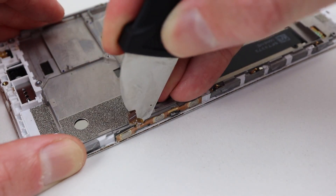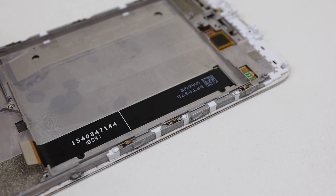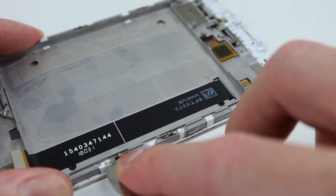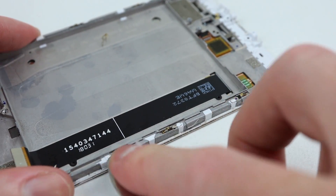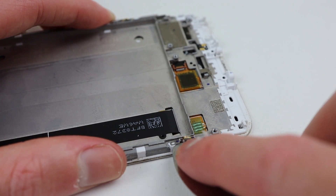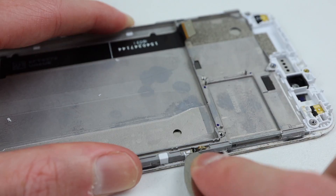After removing the volume and power button flex cable, which is adhered into place, the last thing that needs to be done is to remove these little metal clips from the side of the frame. They're melted in place with plastic that surrounds them and need to be broken loose in order to remove them. We'll need to keep these safe, as we'll reattach them in just a minute.